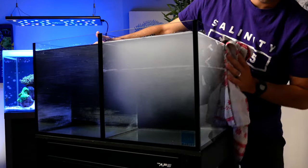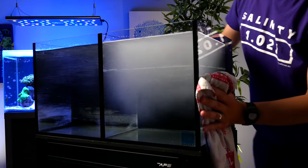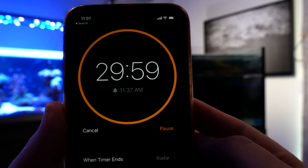But if you do find moisture, grab that dry towel again, wipe the tank down, and wait another 30 minutes — it could have been a one-off and not actually a leak. If at any time you confirm there is a leak in the tank, go ahead and drain it, then call Marine Depot or wherever you bought the tank to ask for advice on how to proceed.